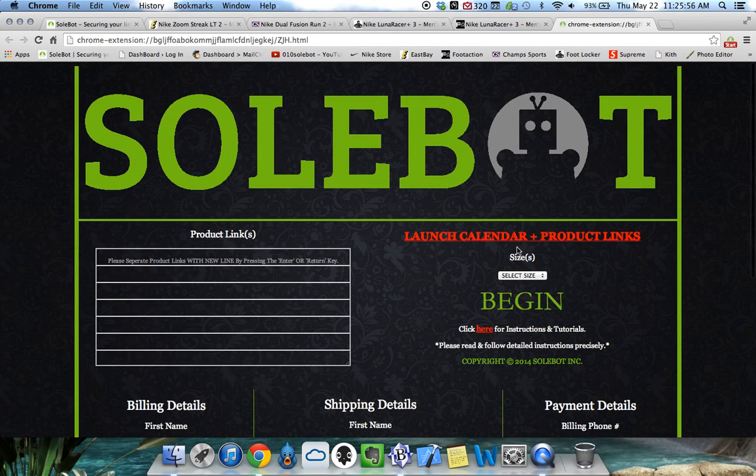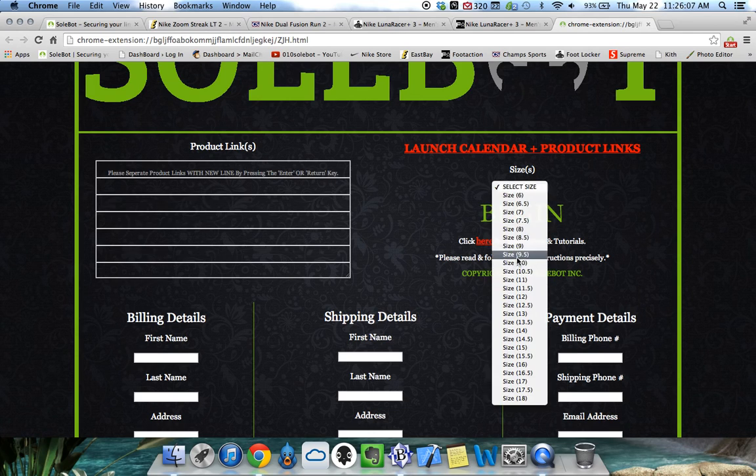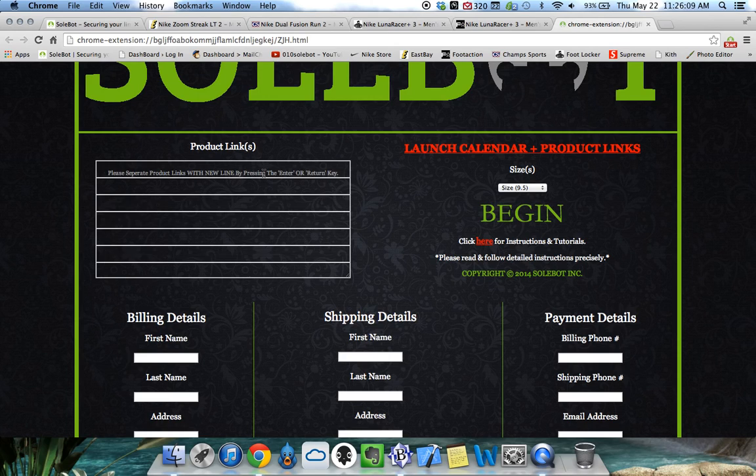For release mornings, the morning before I will update the launch calendar and product links. So of course the first thing you have to do now is select your desired size. The size we're going to use for testing is a 9.5, and now we're going to have to find our product links that we're going to be using.